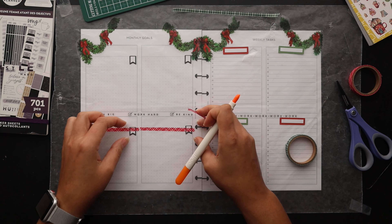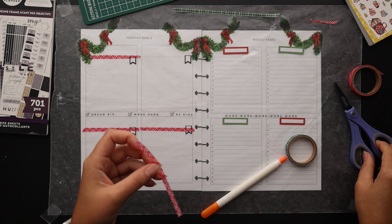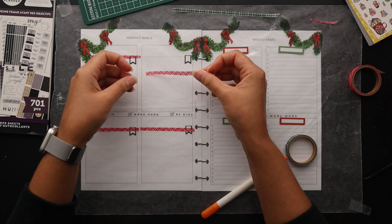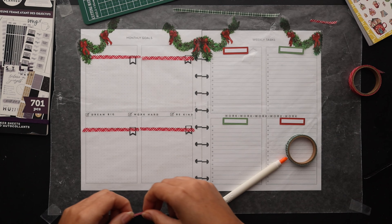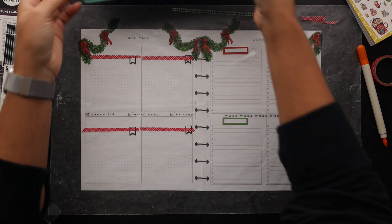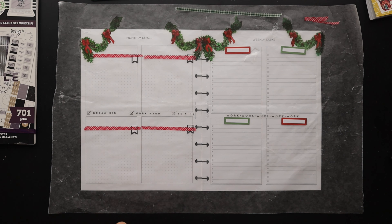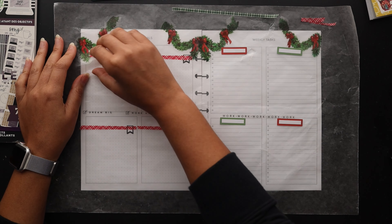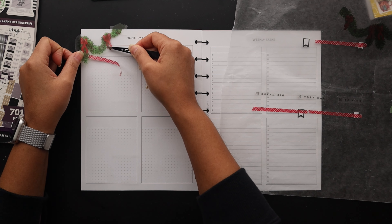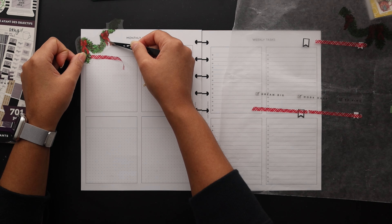That was definitely a good decision in the end. However I cut this washi really wonky so I'm doing some adjustments to try to make them look a little more symmetrical. You can see how the green washi will look at the bottom — we'll just go ahead and do that straight on the paper. I like this. Let's go ahead and move things over and start with the upper corner, get the right angle, and get that washi in.